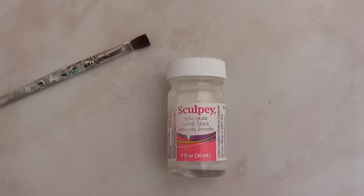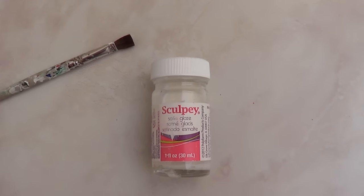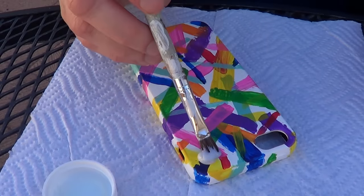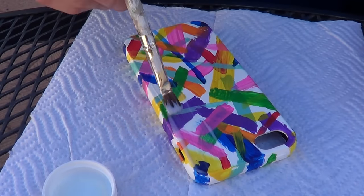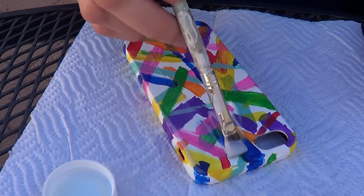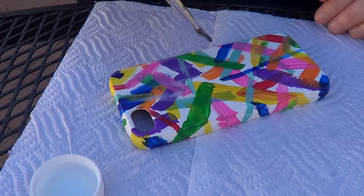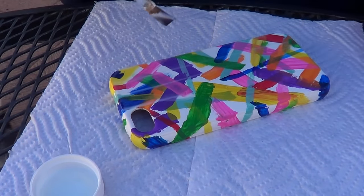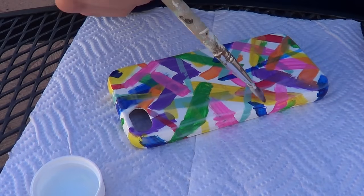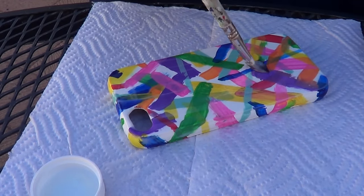Once you've done that, you're going to protect your design, which will make the whole design come together and look nice and shiny. I'm using this Sculpey satin finish. I usually prefer to work with spray finishes because it's easier and you can't see brush marks on your phone case, but this is the only thing I had so I have to work with it. I'm still trying to find the perfect finish that is smooth and even. Spray top coats that are clear work the best for me, but sometimes they're too sticky and take a long time to dry.